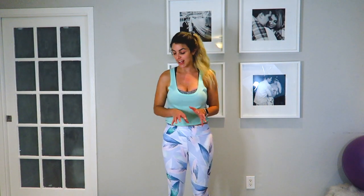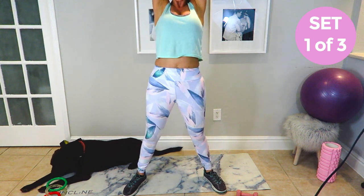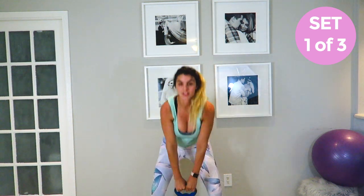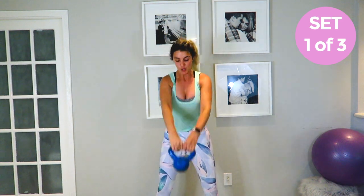All right, for our last and final exercise we're going to use a kettlebell. If you don't have one, you can use a dumbbell — even a gallon of milk or water works. This one's great because not only will you be using your abs, but it also works your glutes and really gets that heart rate up so you burn calories. We're going to do a kettlebell swing. Start back here, knees bent, back straight, and come all the way up and down. Really explode on the way up. Do 20 reps.